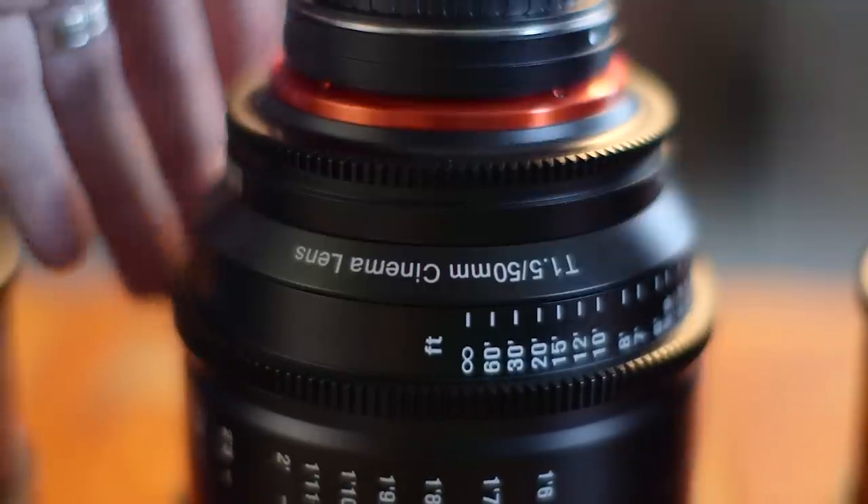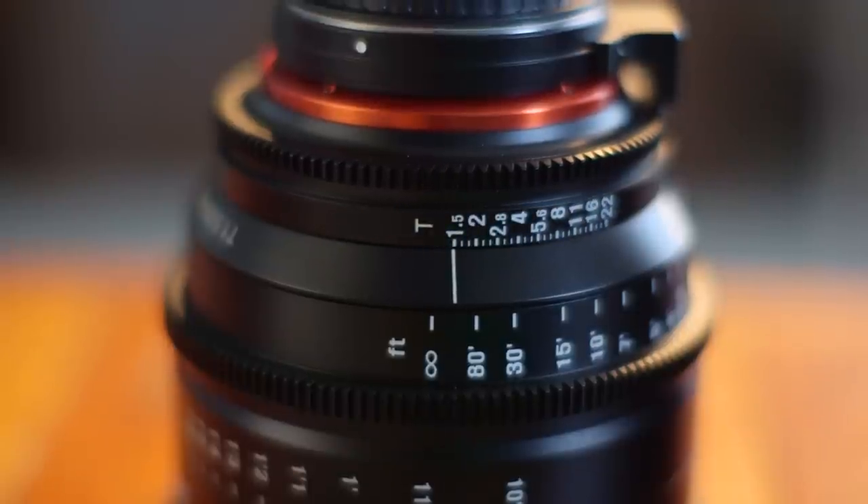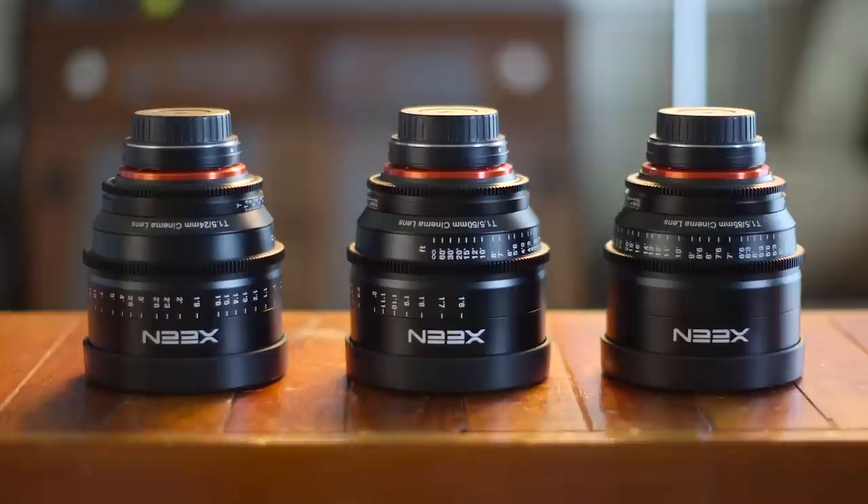These are true cinema lenses in the build — aluminum housing, long focus throw, meaning the action of turning the focus ring is much greater than a photography lens. It makes it a million times easier to pull focus when you have a focus puller, but not so much if you're pulling focus yourself. Of course, we have the manual focus and iris rings and unified front diameter across all the lenses.